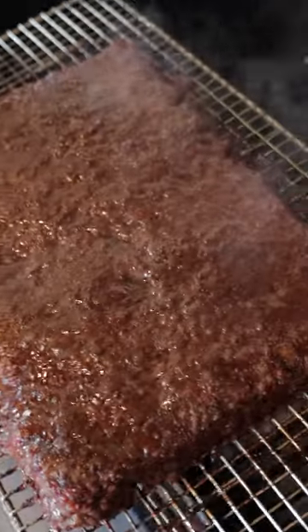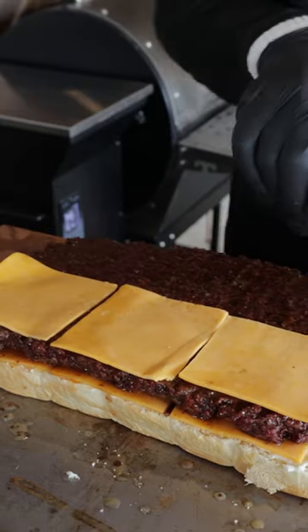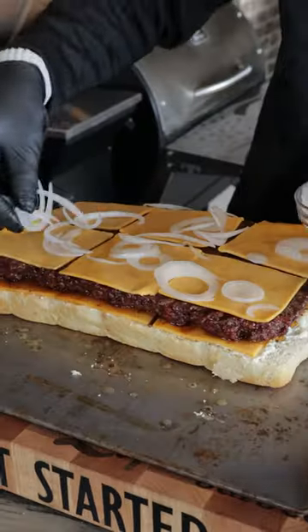Once it got to the temperature we liked, we took our slider rolls with cheese on top to keep them from getting soggy. The patty goes on it, a little bit more cheese, and of course you know we got to have that mayo, onion, and pickles.